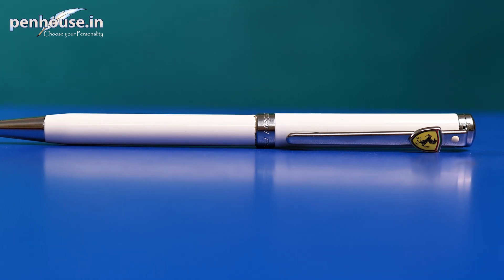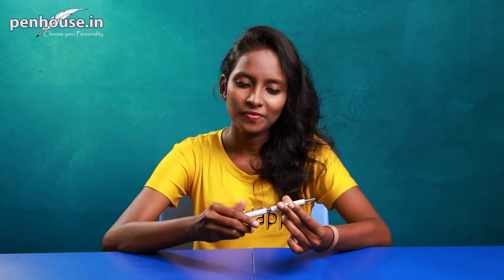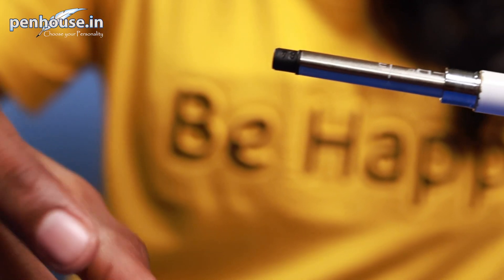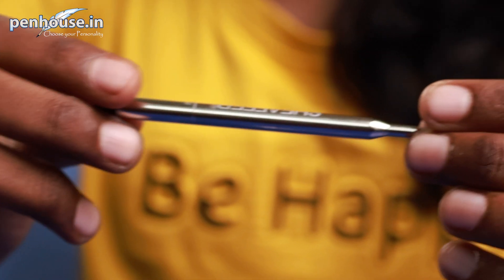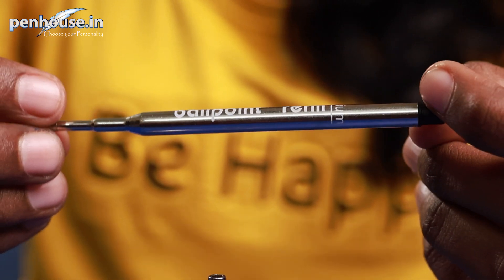Now we've done the construction of the pen — it's very great, like a mid-weight pen. It has an amazing grip section; it's not slippery. This is a medium tip with a black color refill. Here is the refill — it's the Sheaffer ballpoint pen refill, medium ballpoint, black color. Instead of this branded refill you can alternatively use Zinnow or Schmidt refill. Those refills are also available in Penhouse.in.